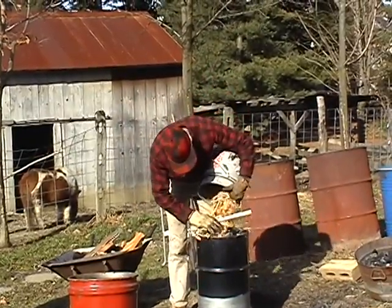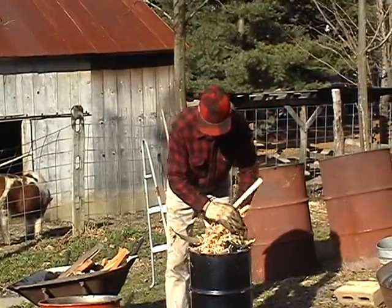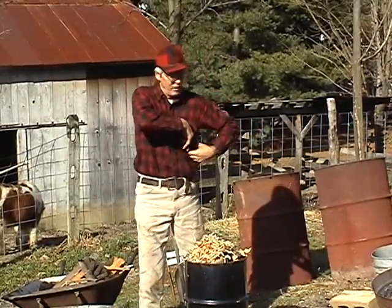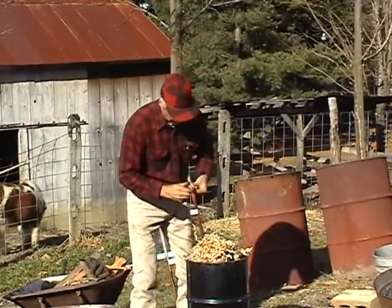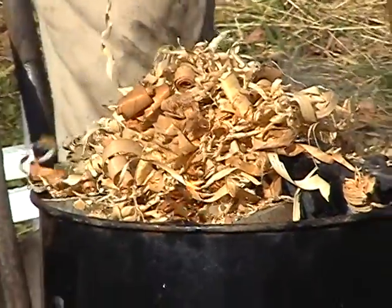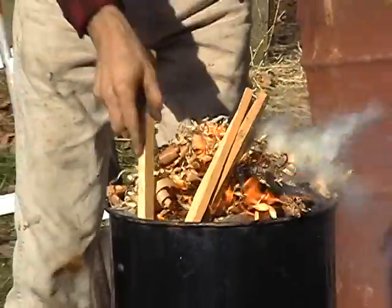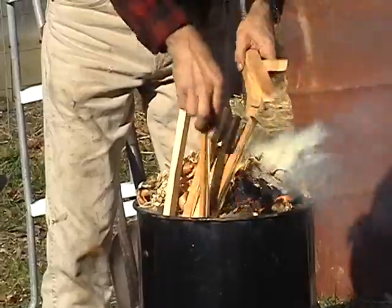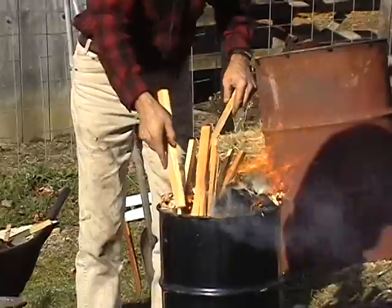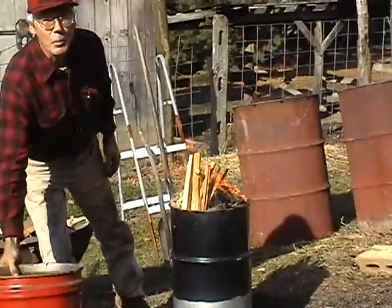Just throw some wood chips out here. Kind of windy out today — hopefully we can get it going in one match or two. It's time to put on the afterburner.